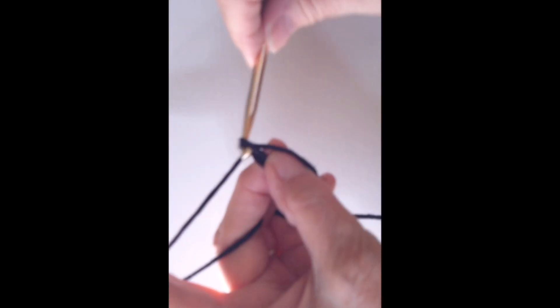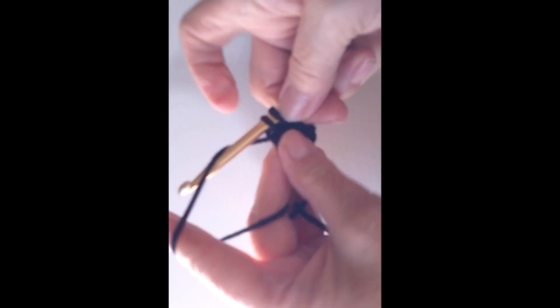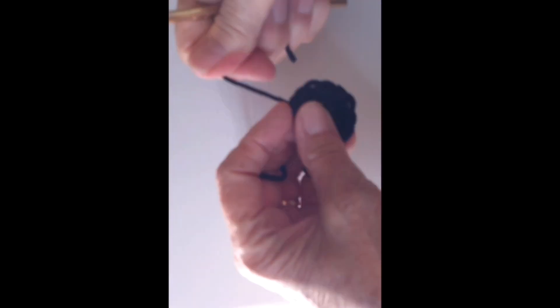For the eyes, with black make a magic circle. Chain one and make six single crochets in the magic circle. Do not join. Round two: make two single crochets in each stitch around for a total of twelve single crochets. At the end of this round, join, end off and weave in your end.